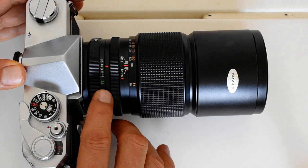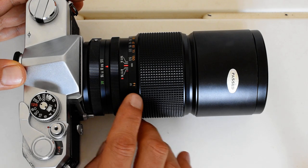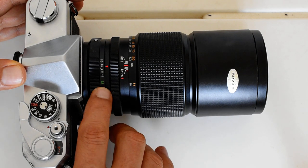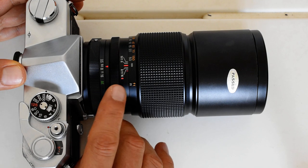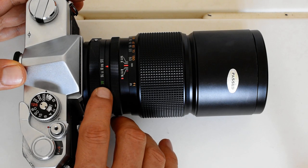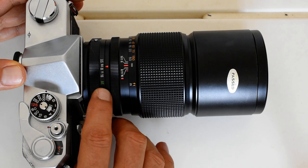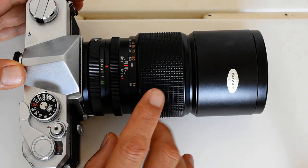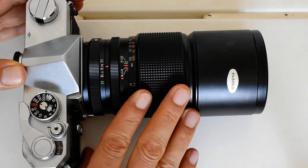This is the 200 millimeter f3.5 made for the AR system, which includes a setting for automatic exposure. On an earlier version it said EE — electric eye — as opposed to AE, which stands for automatic exposure.